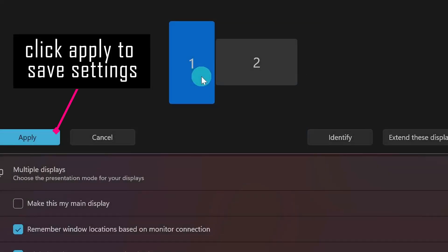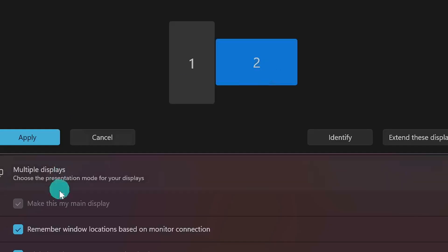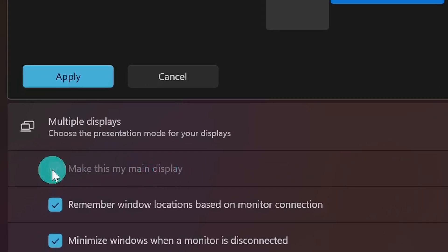Once you're satisfied with your configuration, click on whichever monitor you want to be your main display, and then click the box that says Make This My Main Display. What that's going to do is make sure your icons show up in the right place and that when you launch applications or games, they show up on the right monitor.